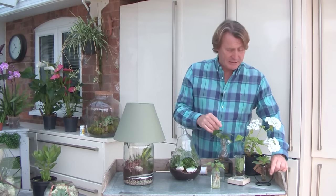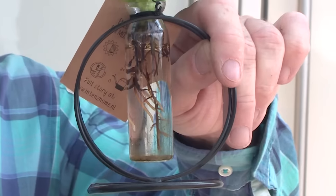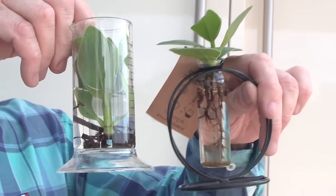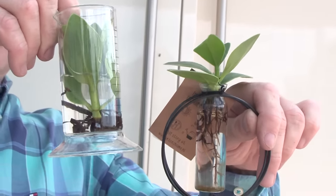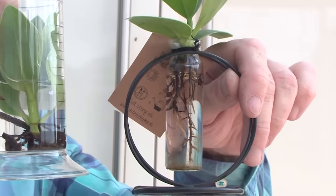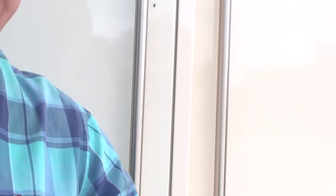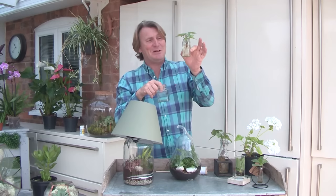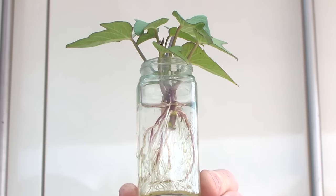I went into a garden centre the other day and they're selling things like this — a test tube. And this is a measure jar, and they're growing plants without soil, just in the liquid itself which is infused with fertiliser. Don't throw away jars — jam jars or little pots or anything glass-wise. Keep hold of them because they enable you to root cuttings.